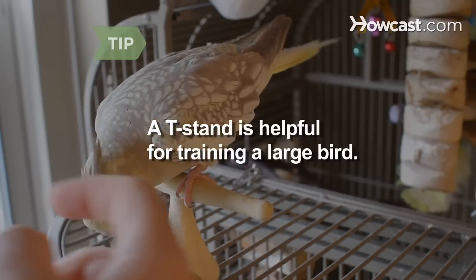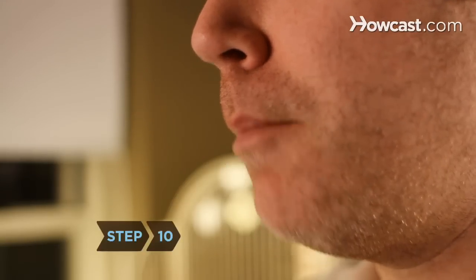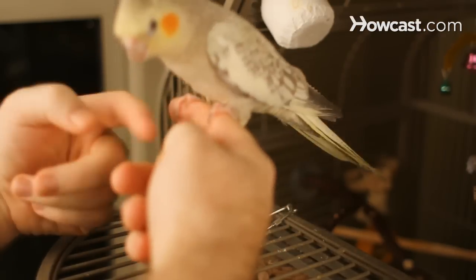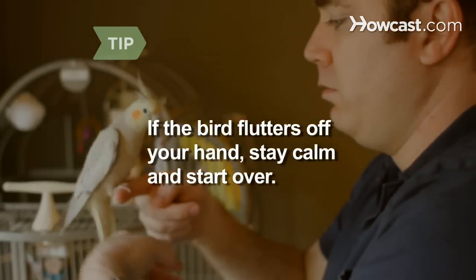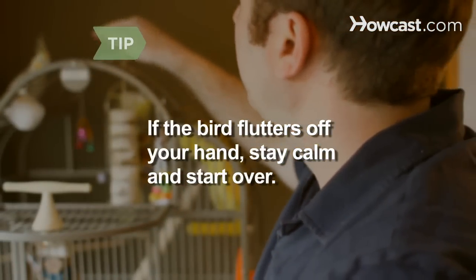Practice putting the bird onto the T-stand and taking him off again. Step 10. Practice the "Up up" command diligently until the bird knows that he should always step onto your finger perch when you say so. If the bird gets startled and flutters off your hand, calmly follow him to where he lands and nudge him, saying "Up up." Usually he'll step right back onto your finger.